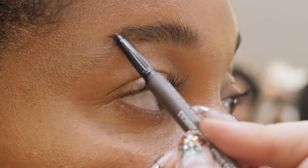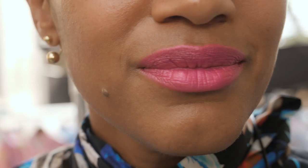This is the final look backstage at MSGM Spring/Summer 18. I hope you had fun — I had an amazing time. I love the look; I feel like it's beautiful, clean, and then with the best pop of color. Thanks so much for watching.